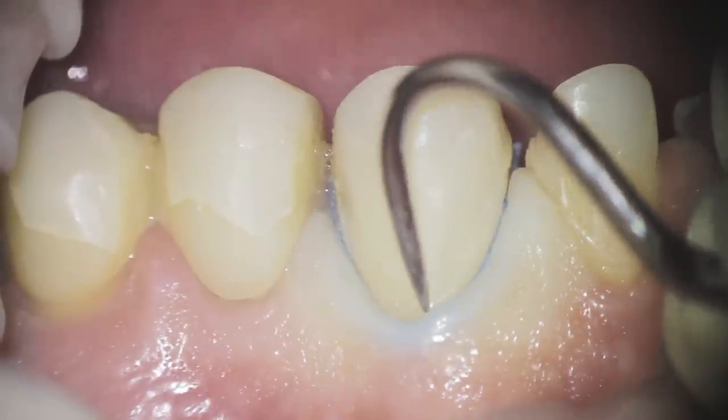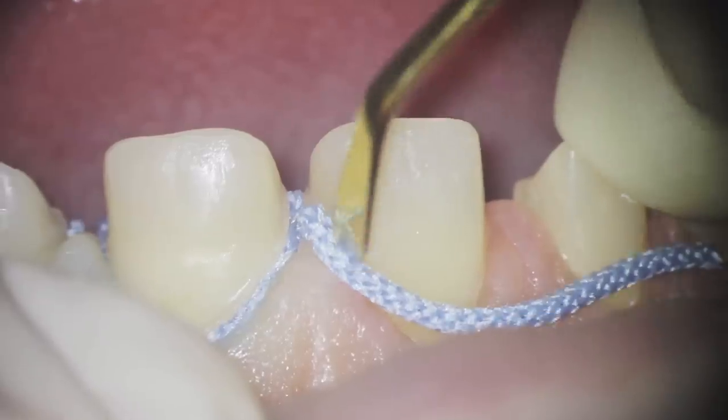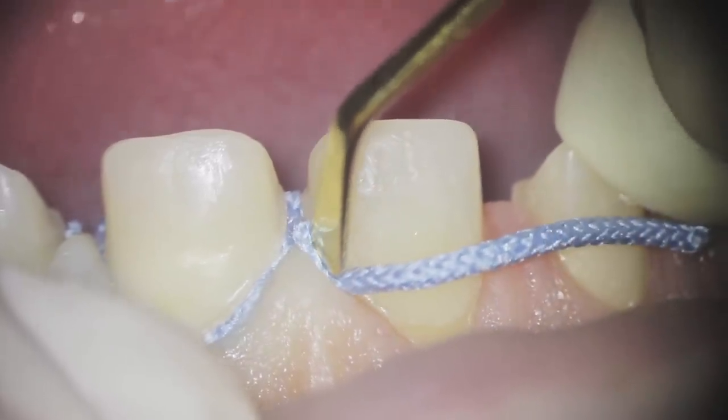It's absolutely important to understand what the retraction cord does: it creates a horizontal displacement of tissues. That means you don't have to press it too deep into the sulcus — it just needs to enter flush with the sulcus. It's very important to have a compact retraction cord because it will make the displacement easier.